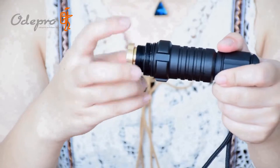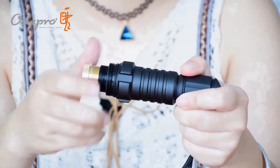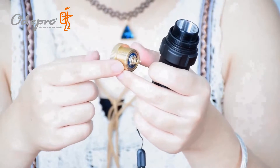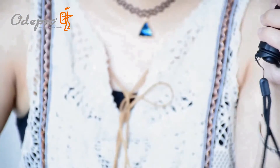The module can be disassembled without using any wrenches. AudiPro aims to provide easy-to-operate flashlights — the fewer tools you need, the better the user experience. The module uses a brass material smooth thread and a gold-plated ring for better electrical conductivity.